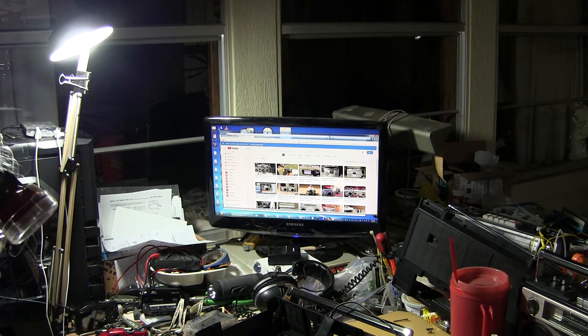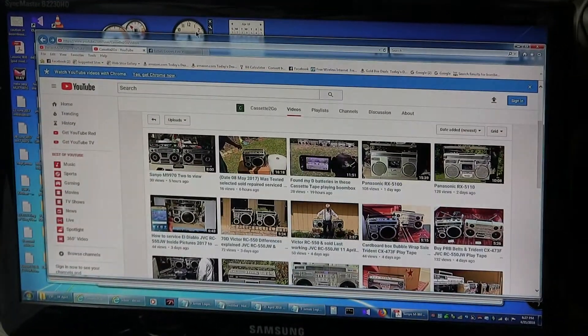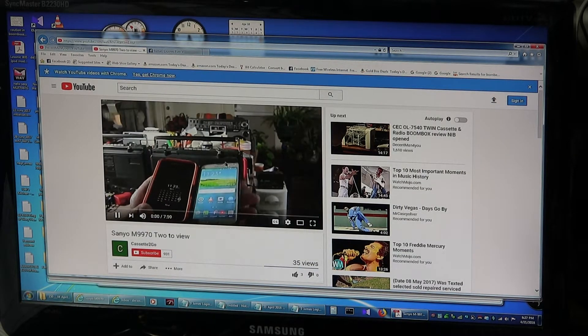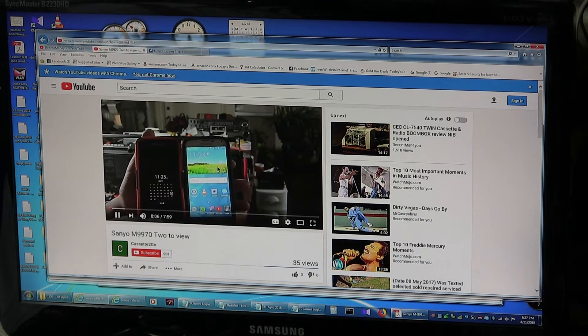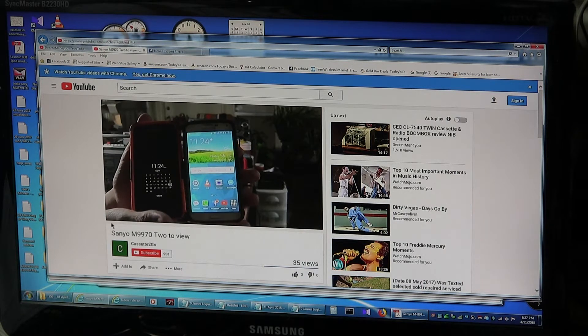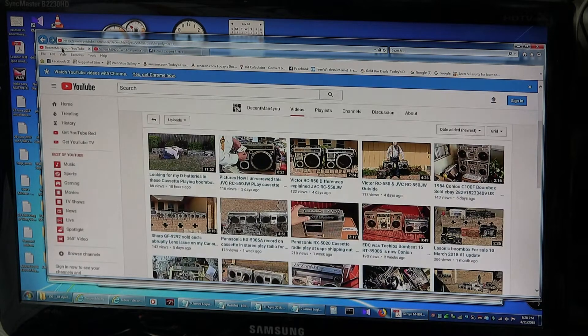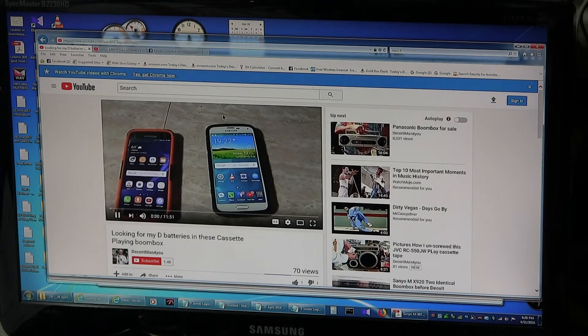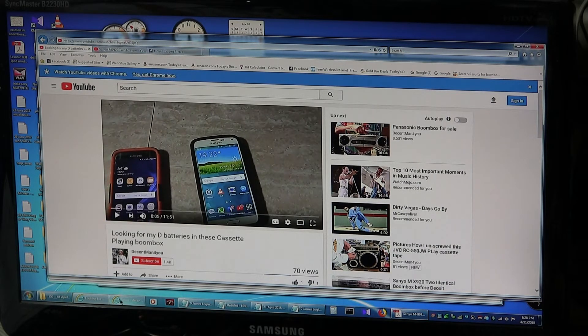Here's the remote, I need the mouse. Okay, mouse — zoom in. So that's pretty good. Now let's hit on this: there's 35 views of that. Here I am a little bit earlier today, 11:23 or 24. That was a 2-view. And then over here, looking for ID batteries — I found those, 70 views. Okay great.